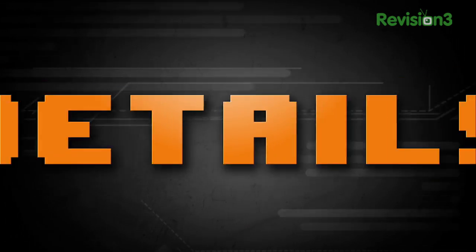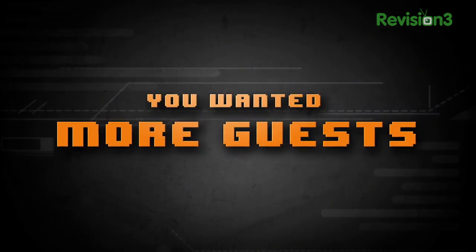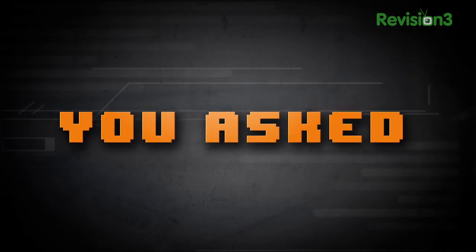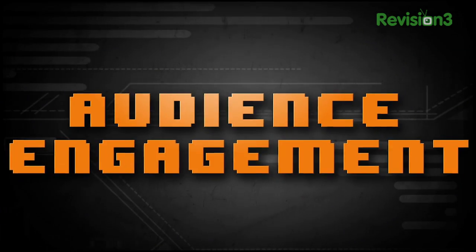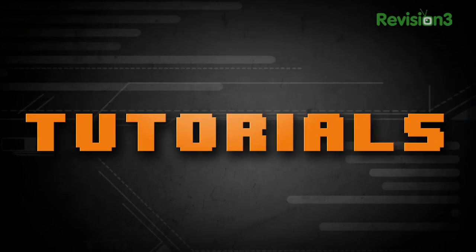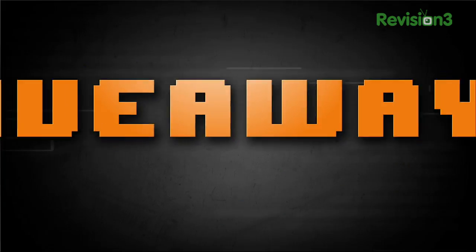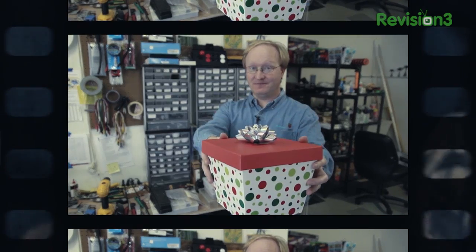You wanted more details — it's all in the details. You wanted more guests, more interaction and audience engagement. This is Ben Heck. I'm calling to respond to your YouTube comments. You said give us tutorials, and I'm ready to teach. More giveaways — my gift to you. More interviews: hard-hitting, no-nonsense reporting. You stay classy, World Wide Web.